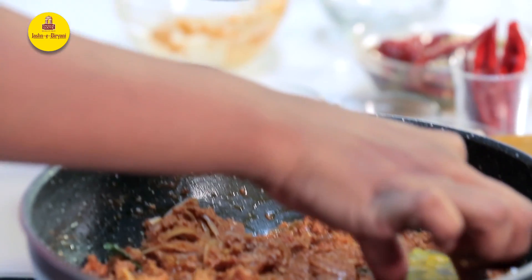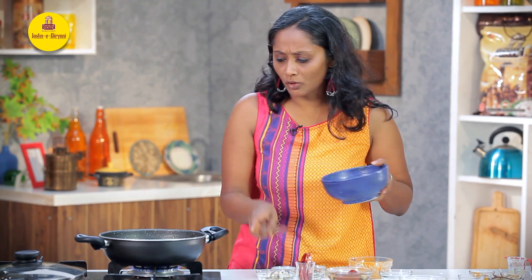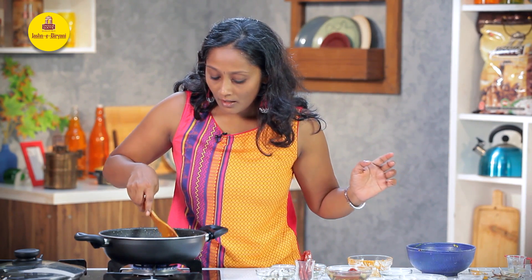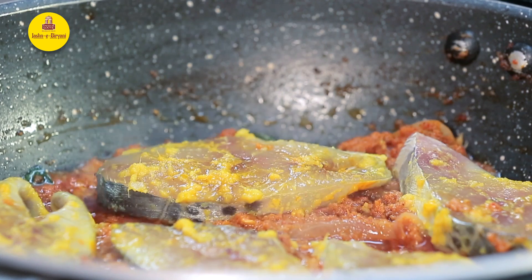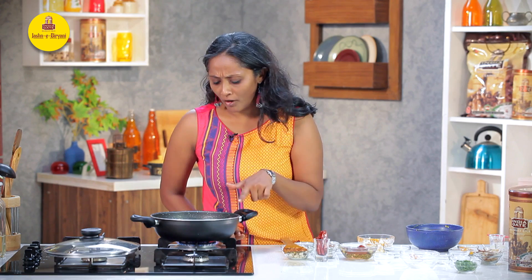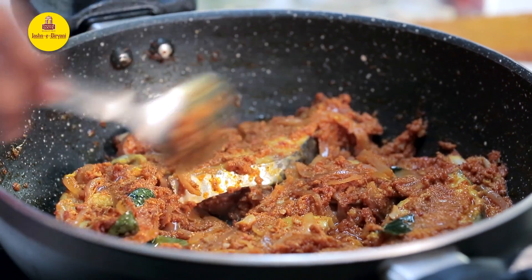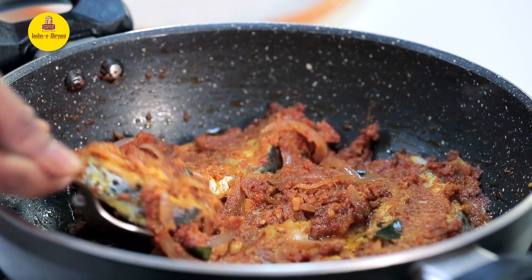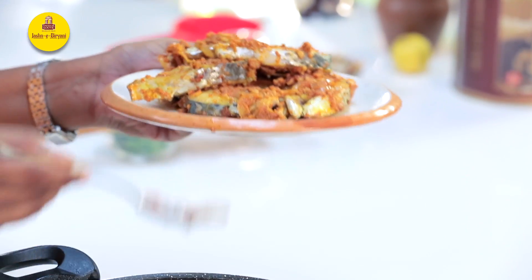Now, the marinated fish goes in. I'm just going to place this one by one. If there's any marination remaining, you can add that too — not a problem. We are just going to coat the fish with the masala and cook each side for around 2 minutes on an open flame. This has been cooking for around 2 minutes, so I'm just going to gently turn each and every piece. And it's time to take it out — we are going to add it back to the rice later. Let's gently remove these pieces.